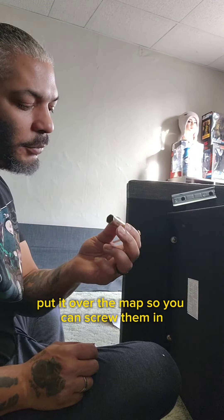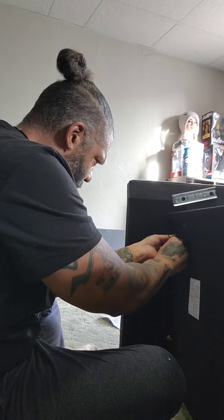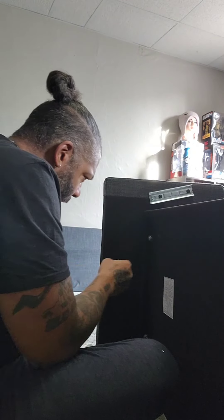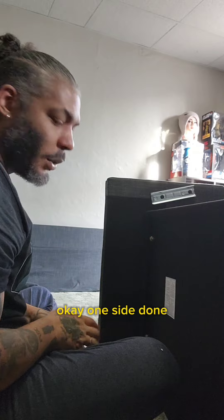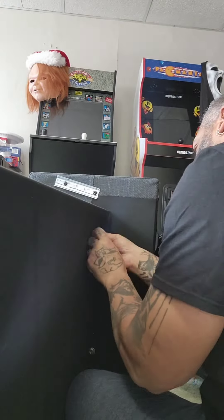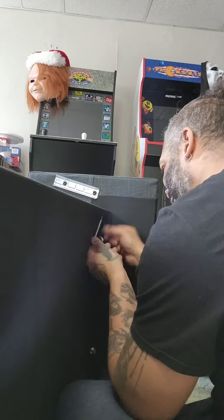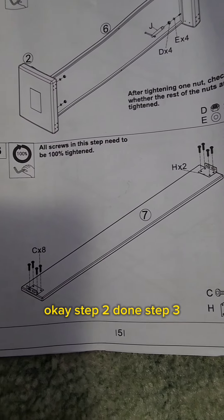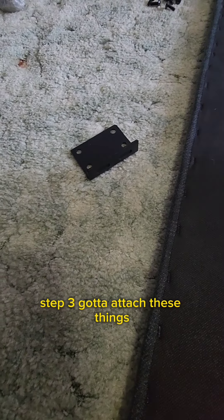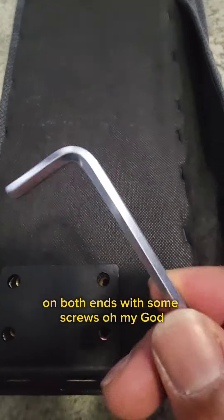You put it over the nuts and screw them in — a little awkward to handle, but it's cool. Step two done! Step three — that's the top piece, I think. I've gotta attach these things on both ends with some screws.